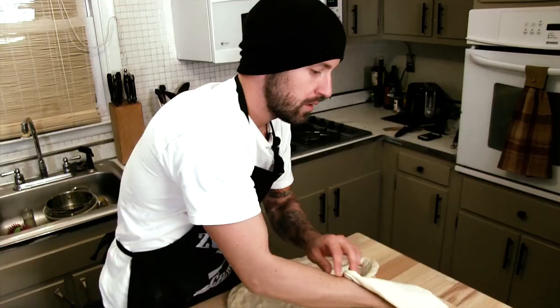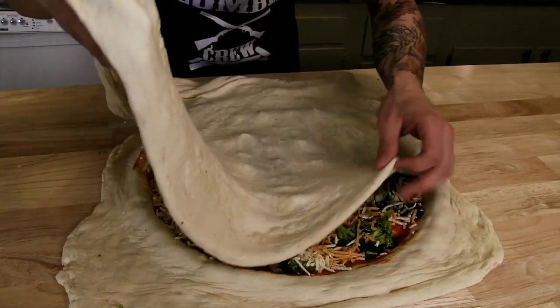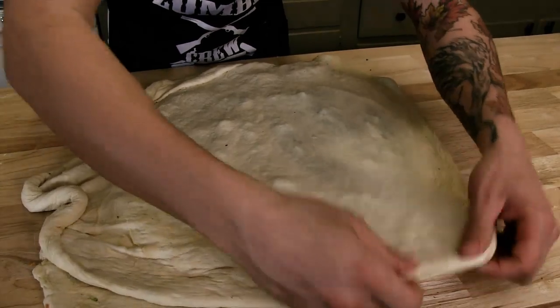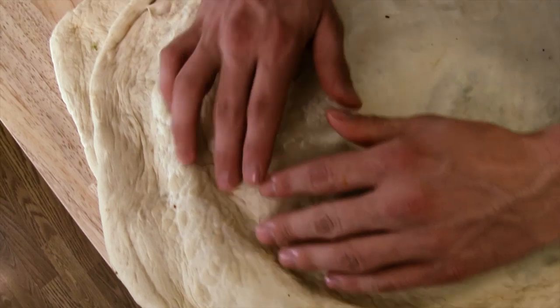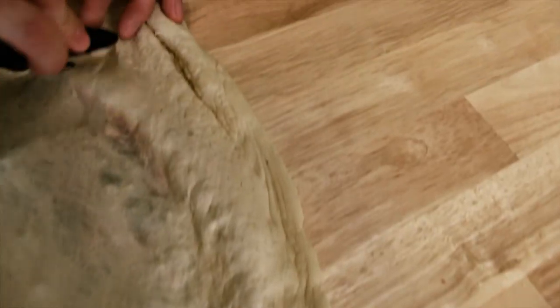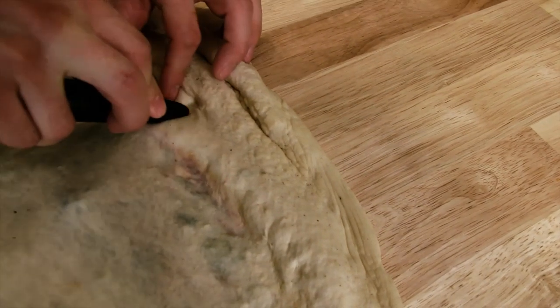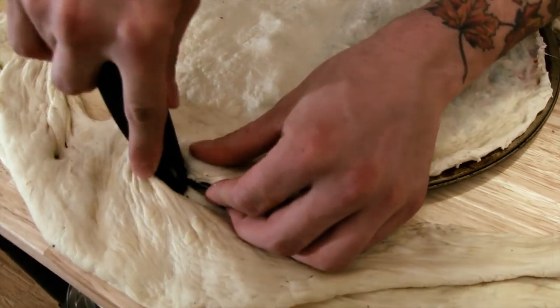Now we're ready to wrap it up. This top layer has to be very thin, so make sure when you flip it over it doesn't rip. After the top shell is on, just push it down around the sides. Make sure there's no sauce on the sides because you're going to want that dough to be dry so it sticks to the other dough. Now we're going to trim the excess dough off and close it up. Use the back of a handle — I don't want to use a knife because I don't want to cut myself. Basically push down on the dough and push away from the pan and it kind of closes it off for you. Work your way around the pizza pan.